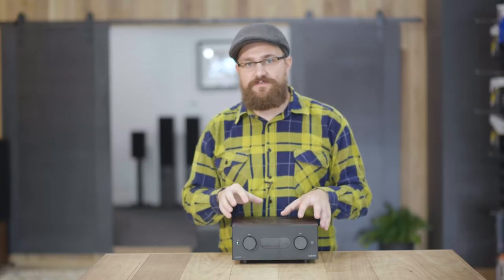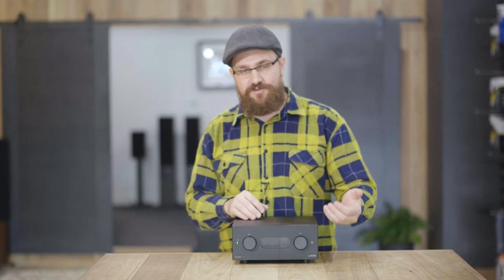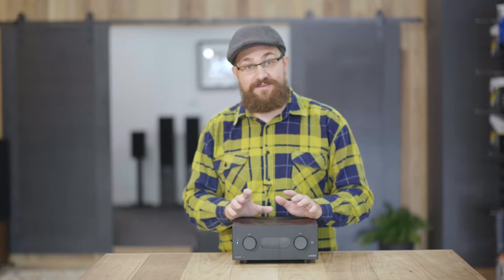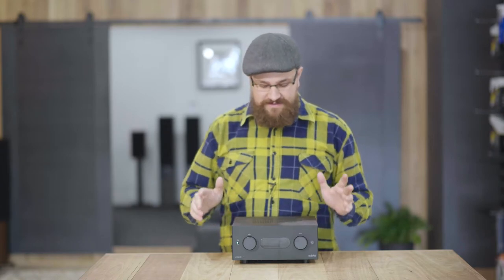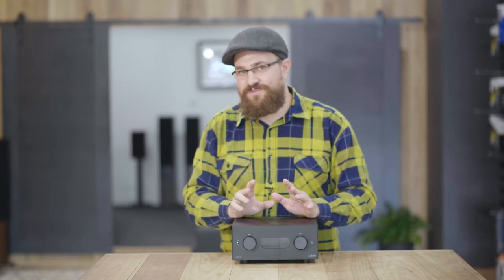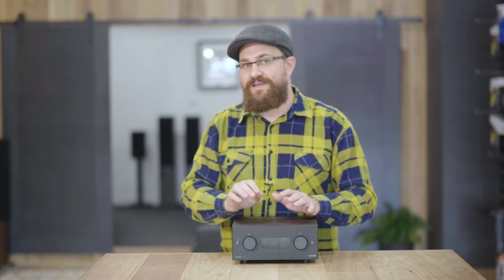We've been using this particular item in store for a couple of weeks now and we've been having a really good time with it. First of all, using it as a headphone amplifier — I've tried quite a number of headphones with this unit and had a lot of fun with them. What got me more excited was the fact that it has two XLR outputs on the back, so we were using this with two of the Audiolab 8300 mono blocks, and yeah, it's pretty damn impressive.